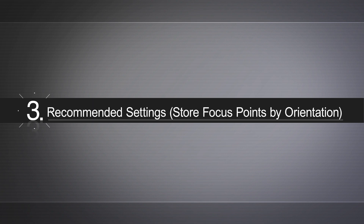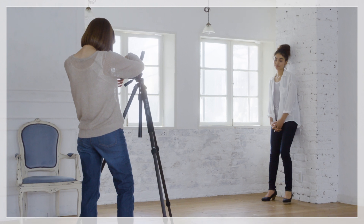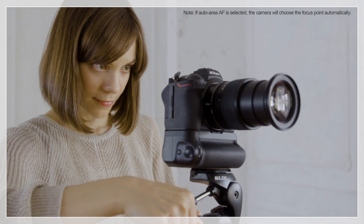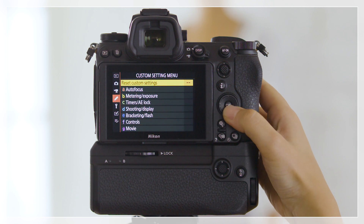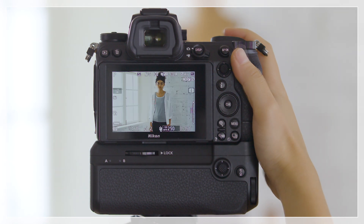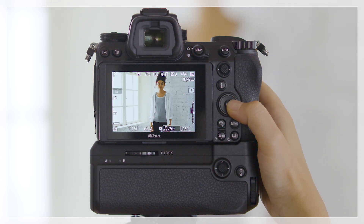Finally, let's have a look at recommended settings. If you find yourself frequently switching between portrait and landscape orientations, you can choose separate focus points for each. Select custom setting A5, Store Points by Orientation, and choose Yes.